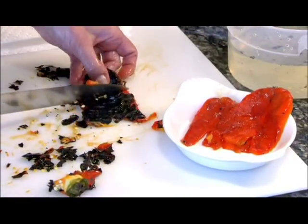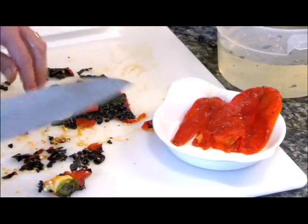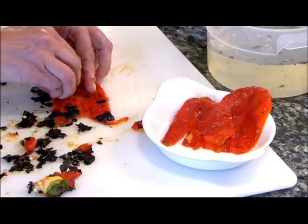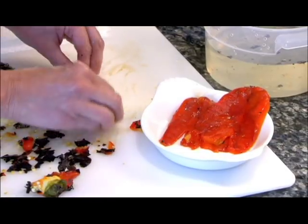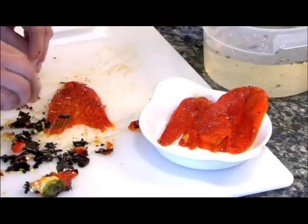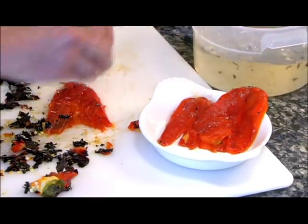Roasted peppers are called for in lots of recipes. They're also really delicious just eaten as a side by themselves. Once you prepare them, you can keep them about three days before they'll go bad.